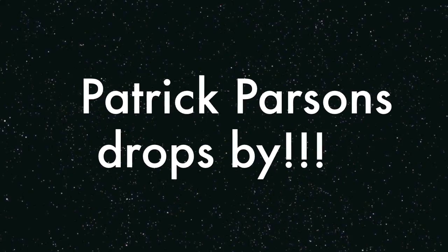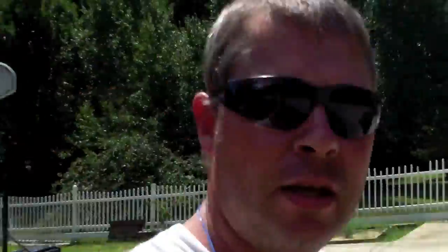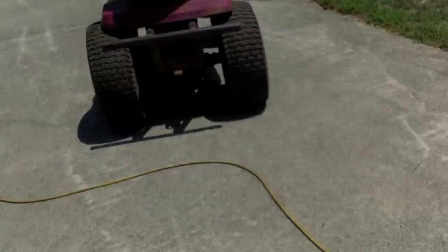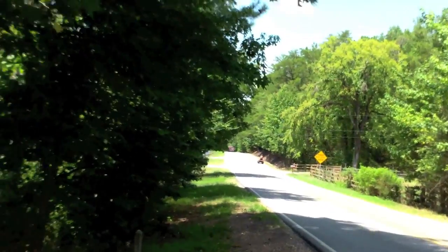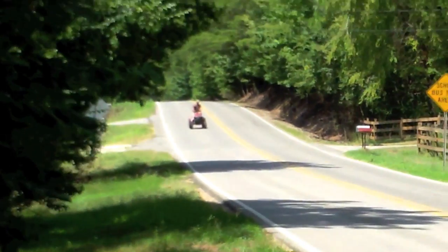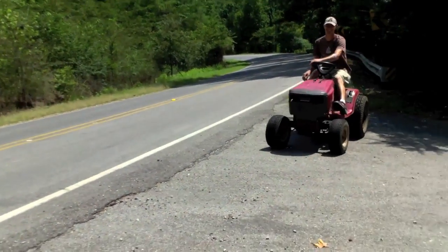Patrick came by and we're going to go over to the shop side. He's going to run his mower for a little bit since I still can't do a lot of riding. That thing is hitting 40 miles an hour — no brakes, 40 miles an hour, no brakes. That is crazy.